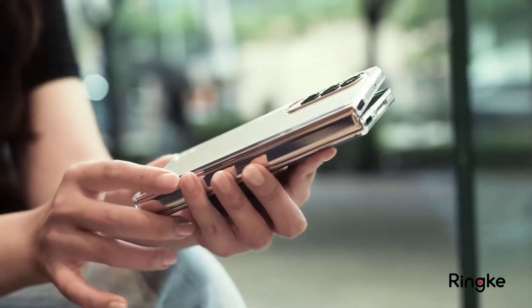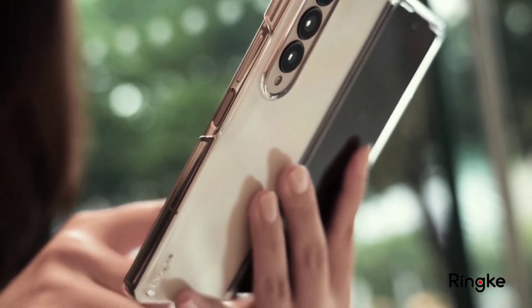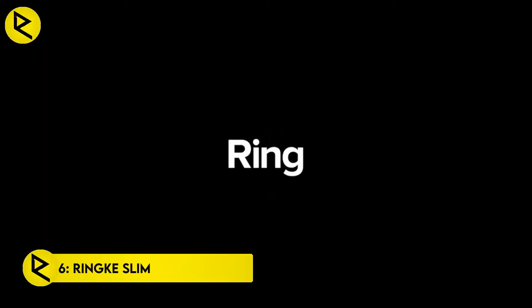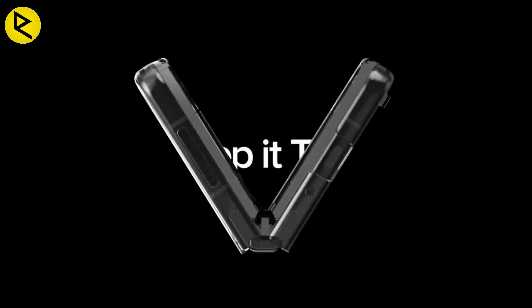When you have a phone that makes a visual statement like the Galaxy Z Fold 4, it can be a real drag to cover it up with some colorful, inexpensive plastic. That's why I like the Ring Slim Clear case, which is made from clear plastic TPU that is designed to both disperse shock and resist scratches.